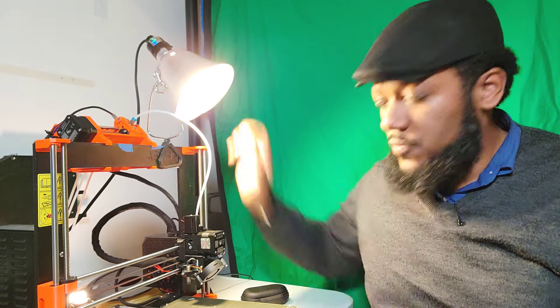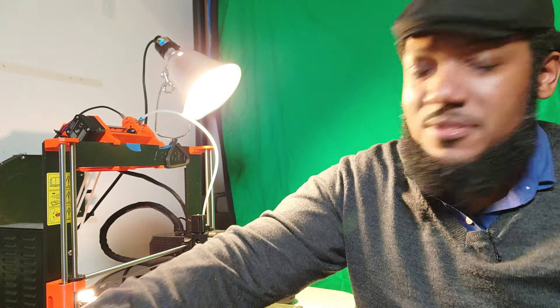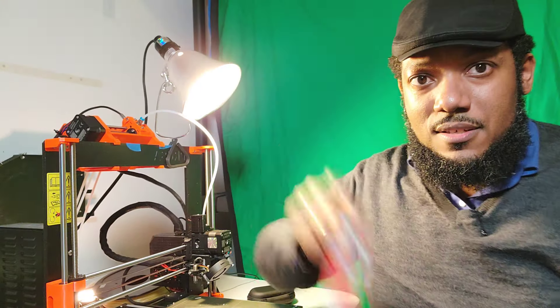I used to have a shelf that fed into my MMU2S. I have my light to focus on my print, and I have my glue stick if I'm ever going to print something and need it to adhere really well.